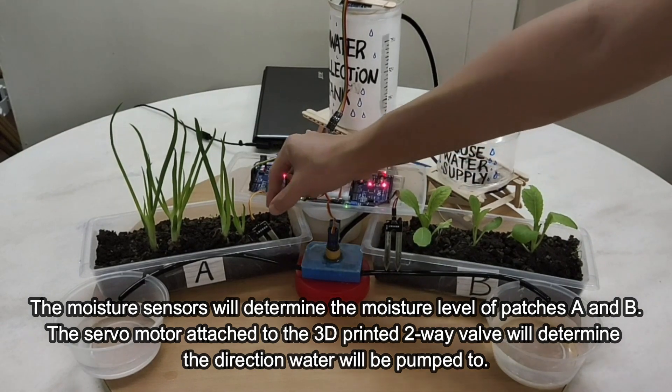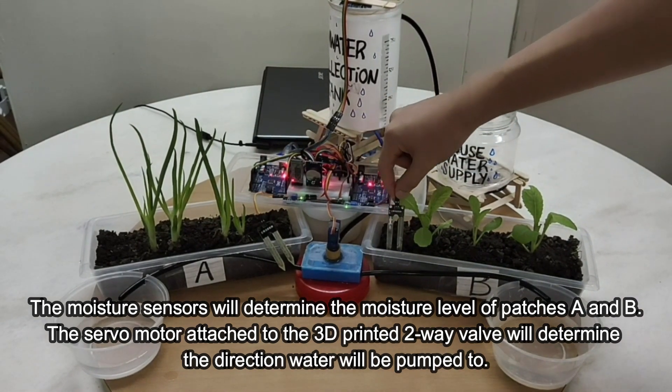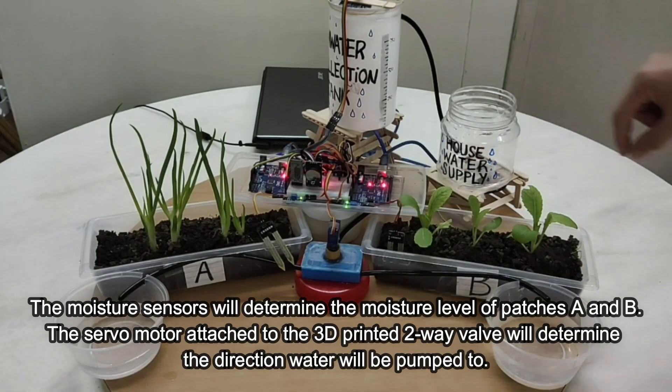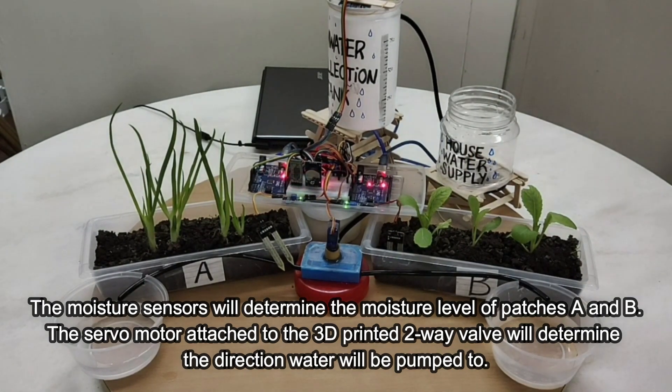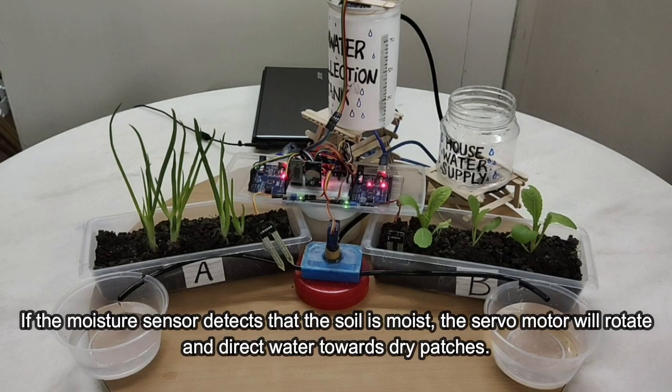The moisture sensors will determine the moisture level of patch A and B, and the servo motor attached to the 3D-printed two-way valve will determine the direction water will be pumped to. If the moisture sensor detects that the soil is moist, the servo motor will rotate and direct water towards dry patches.